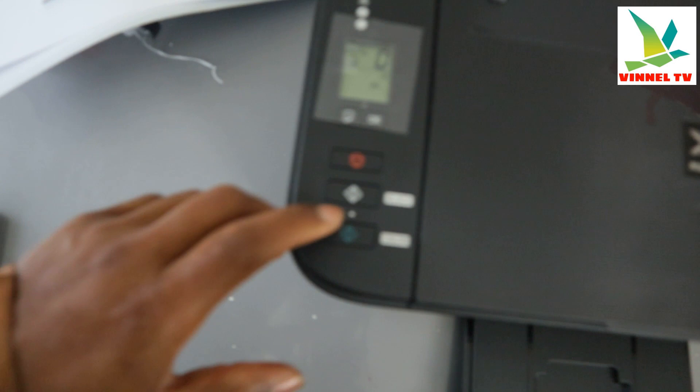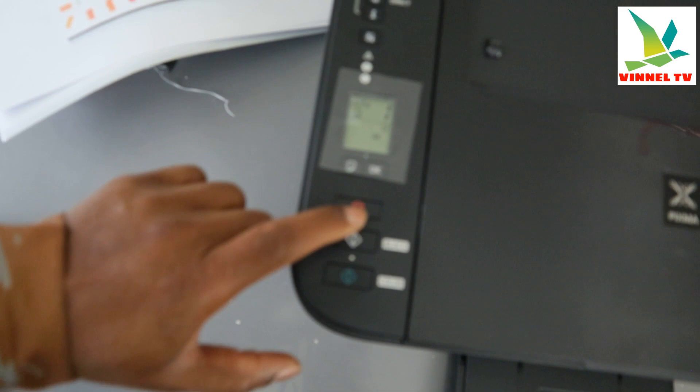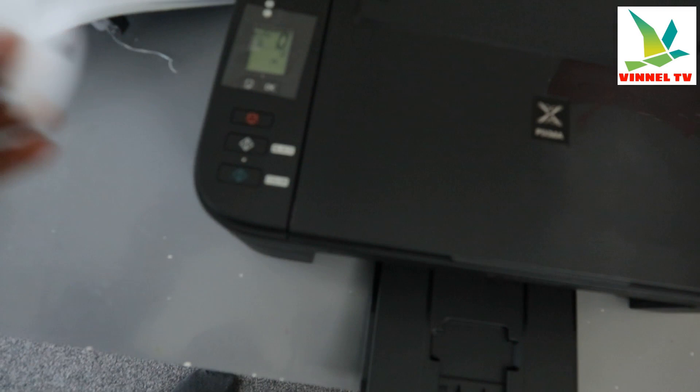If you want to copy it black and white, select this button. If you want to copy two copies, you need to select this button twice. If you want to cancel, then press cancel.